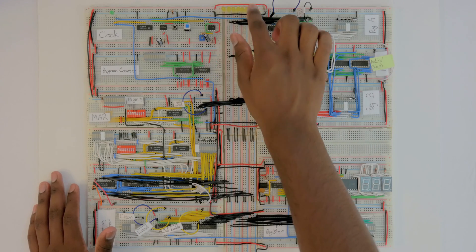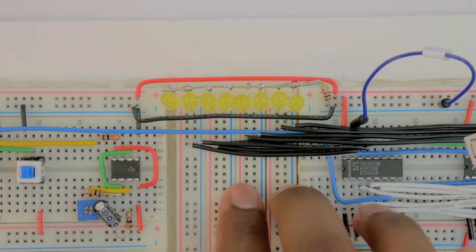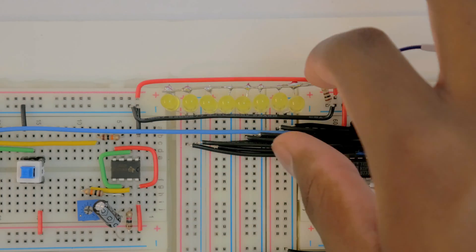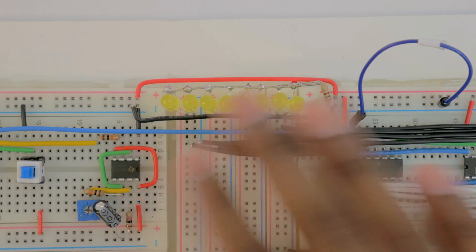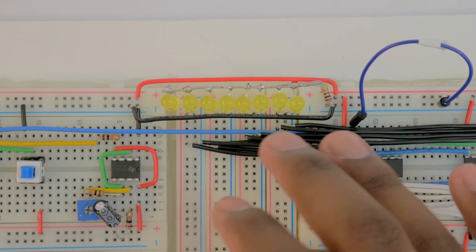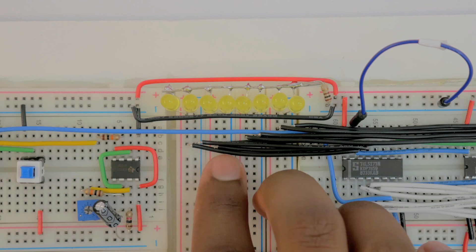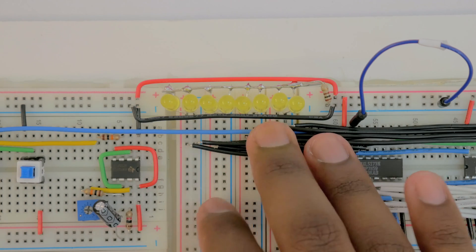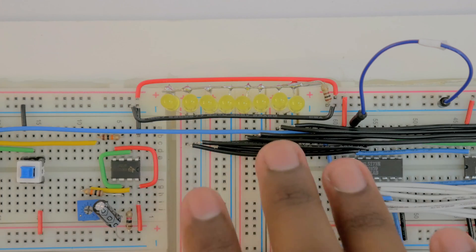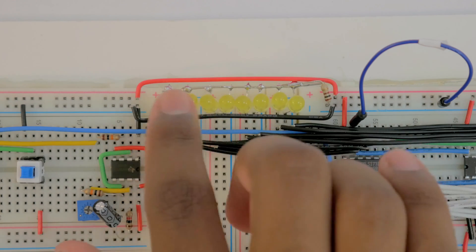The first thing I did was add these LEDs to the bus so we can see what is on the bus at all times. I connected all these LEDs in parallel and then in series with a 100-ohm resistor going to ground so it doesn't get too bright. This is really useful for debugging — to make sure all our bus lanes are connected up properly, because what could happen is something that's supposed to be on bus lane 3 accidentally ends up on bus lane 4.